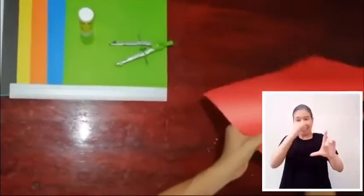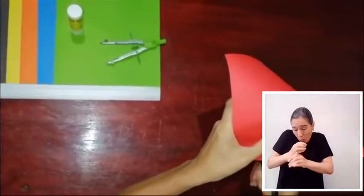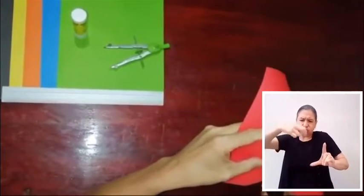Con todos los círculos ya trazados, ahora procedemos a recortar cuidadosamente con la tijera cada uno de ellos siguiendo la línea de trazo.